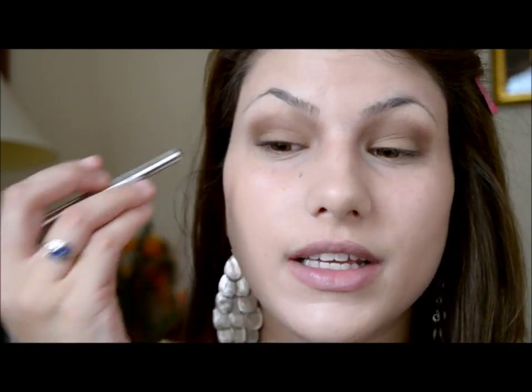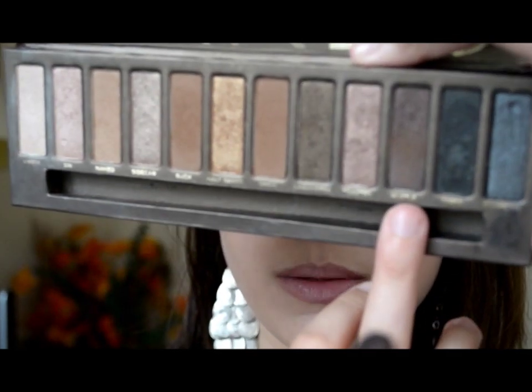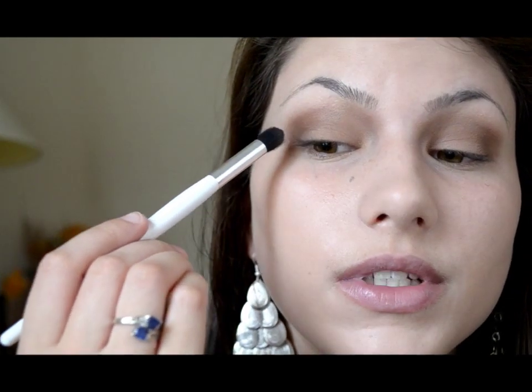Now what we want to do is darken the outer V area. If you can tell in the video when she opens her eyes, the darkest part of her eyes is right in the very outer corner, and her lashes kind of help make it a little bit more darkened as well. So I'm going to take my favorite brush for placing color — this is just the Sonia Kashuk blending brush — and I'm going to use a mixture of Hustle and a darker black color for the very outer V. I want it to be really, really dark, so I'm just going to work on placing the color right where I want it.